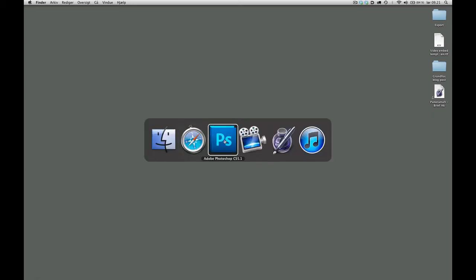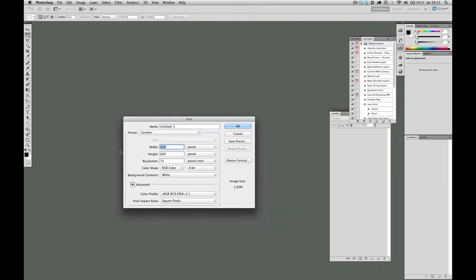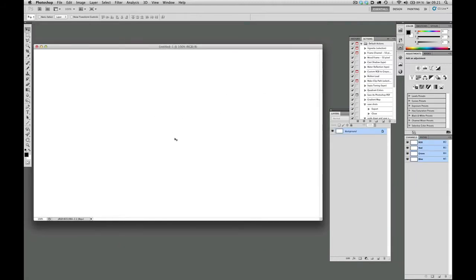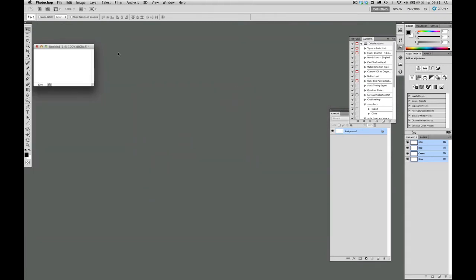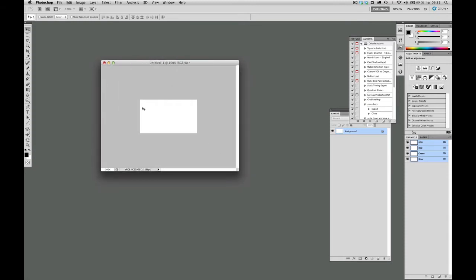We'll start off by opening Photoshop, create a new document, and let's make it 1280 by 720, which is our HD format here, and hit OK to that. Before doing anything here, I'm going to scale it down a little bit — to be more precise, I'm going to scale it down to 20%, and hit OK to that.